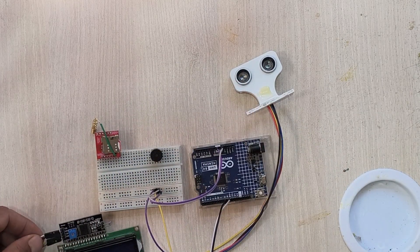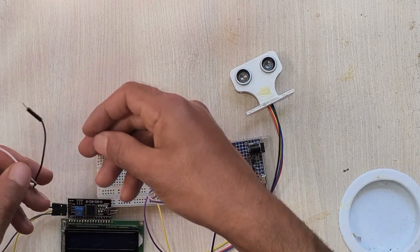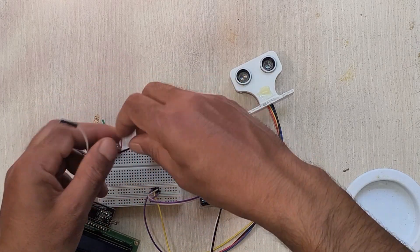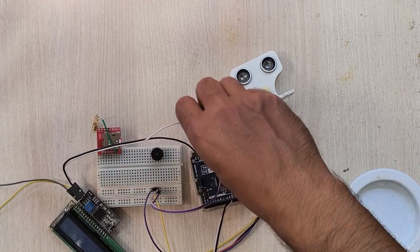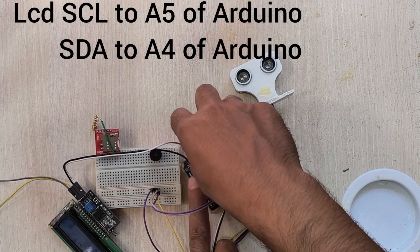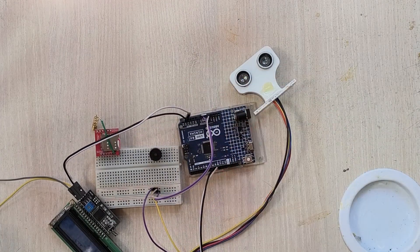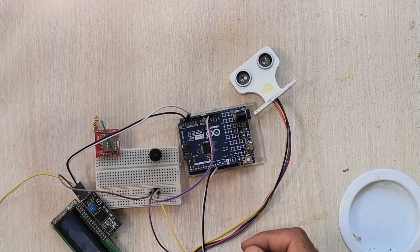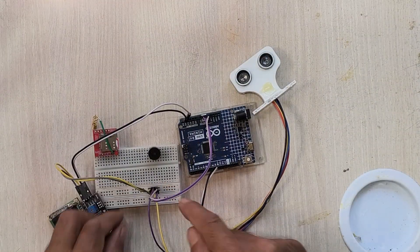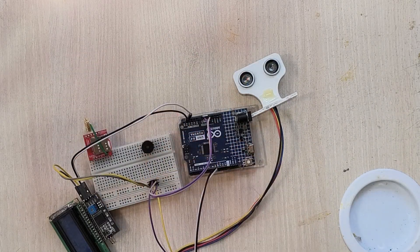Now I will connect the LCD. Connect SCL to pin A5 of the Arduino and SDA to pin A4 of the Arduino. Similarly connect the ground and VCC of the LCD to the ground and VCC of the Arduino. I also place a buzzer here.